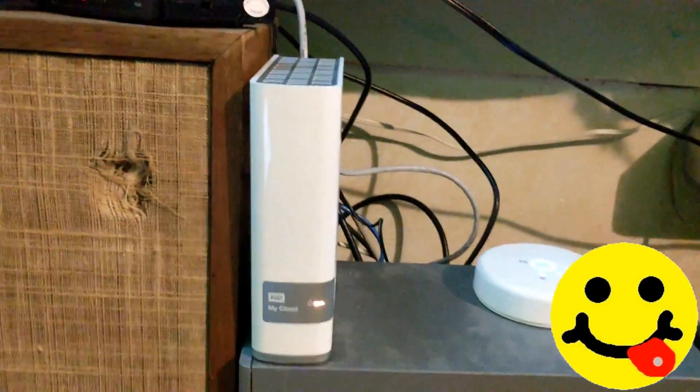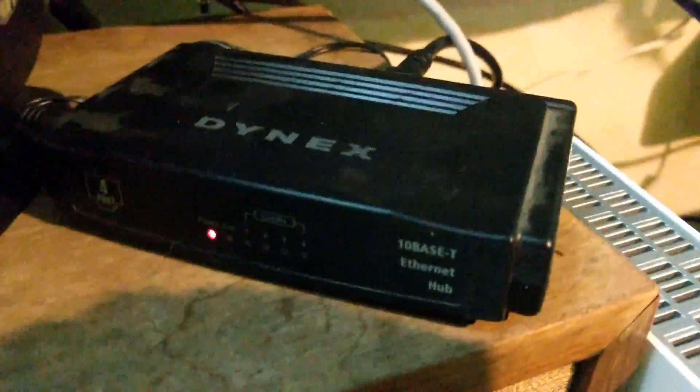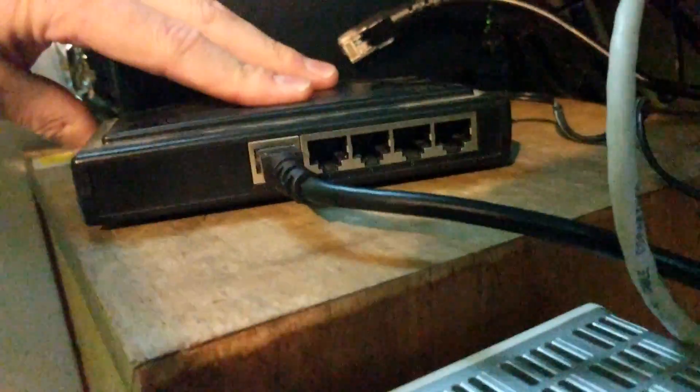We recently got a new router gateway from AT&T. Perhaps they told you they could increase your speed, and now your My Cloud won't connect directly to the back of the Ethernet jack anymore. If you're having this problem with your AT&T router gateway, the 5268AC, you can always use an Ethernet switch like this four-port switch to get connected, but that's not the optimal solution. Using this Putty hack via command line, you'll be able to get your My Cloud to connect back up with your router gateway directly, giving you gigabit Ethernet speeds.